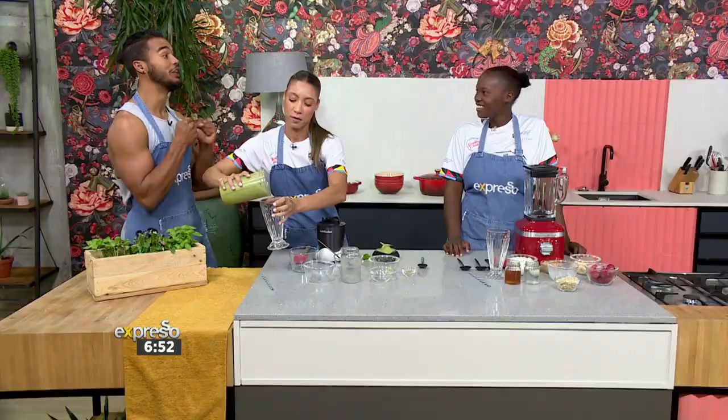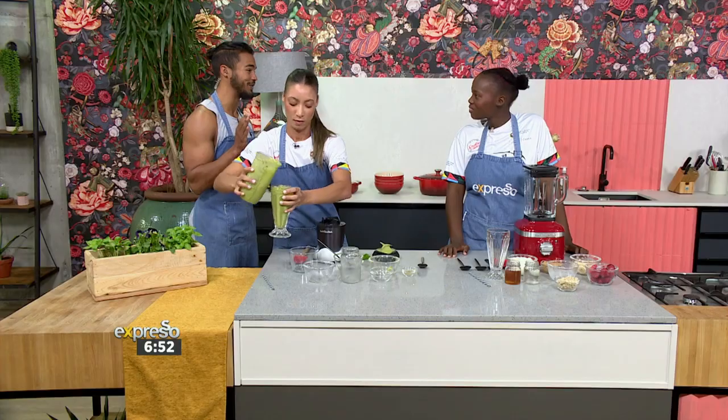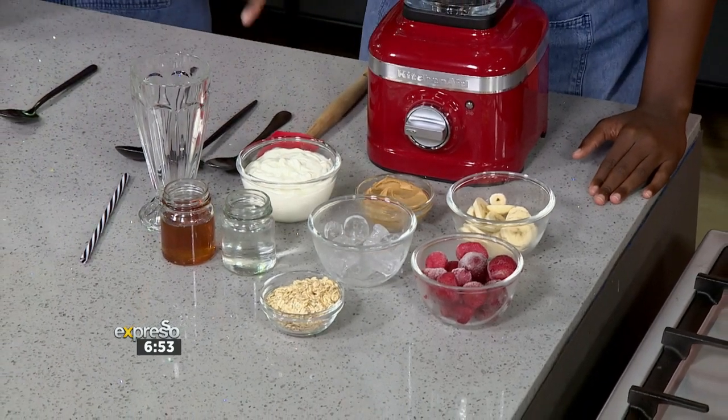Shirley, you've got some delicious ingredients in front of you — these are things you could just eat in a bowl on their own and they would taste good. What are you working with? In front of me I have bananas, frozen strawberries, peanut butter, plain yogurt, ice, raw oats, and also honey for some sweetness.